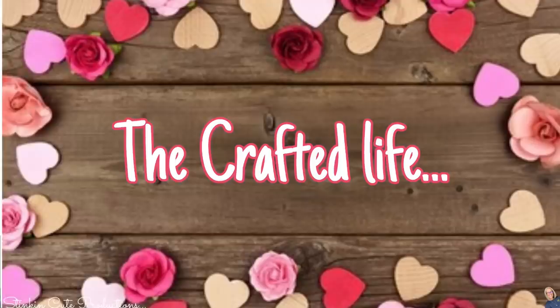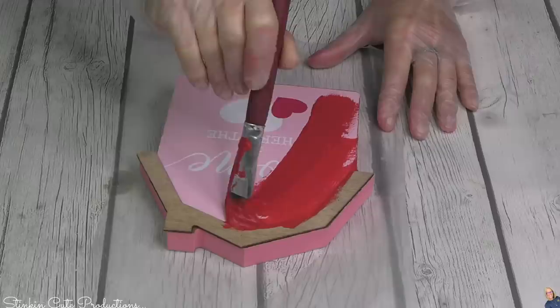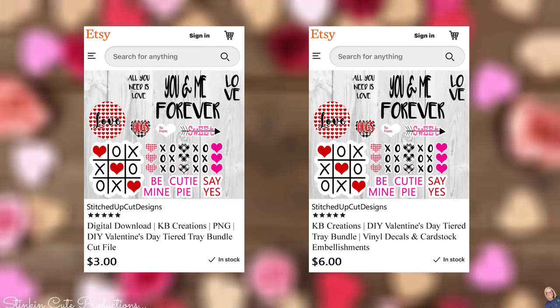Only one of my favorites — have you seen this adorable decor piece? It would probably be perfect just as it is, but because it resembles a barn, I'm going to give it a good coat of the crimson red. These are the embellishments I'll be using for today's tiered tray — a vinyl and cardstock embellishment pack combined. You can get it for instant digital download for the bargain price of $3.